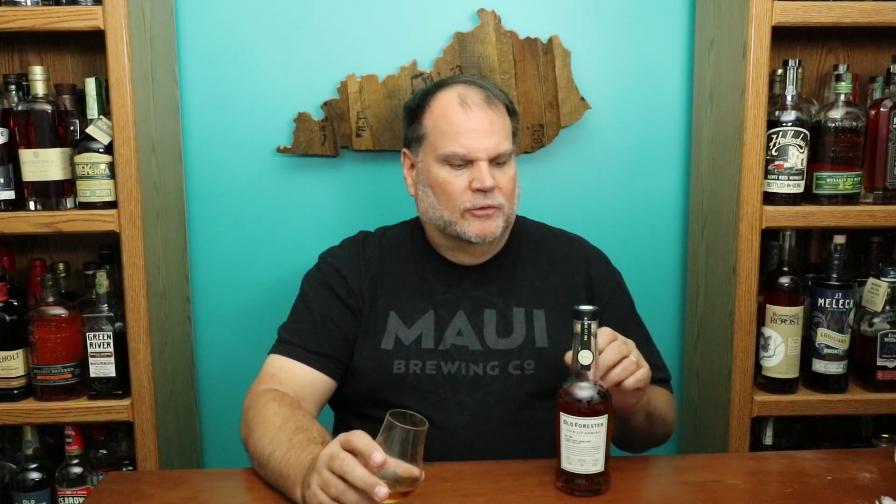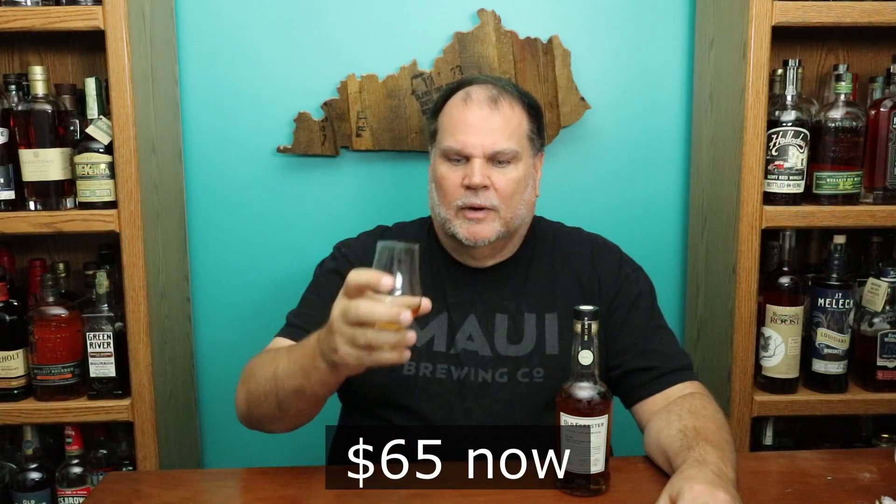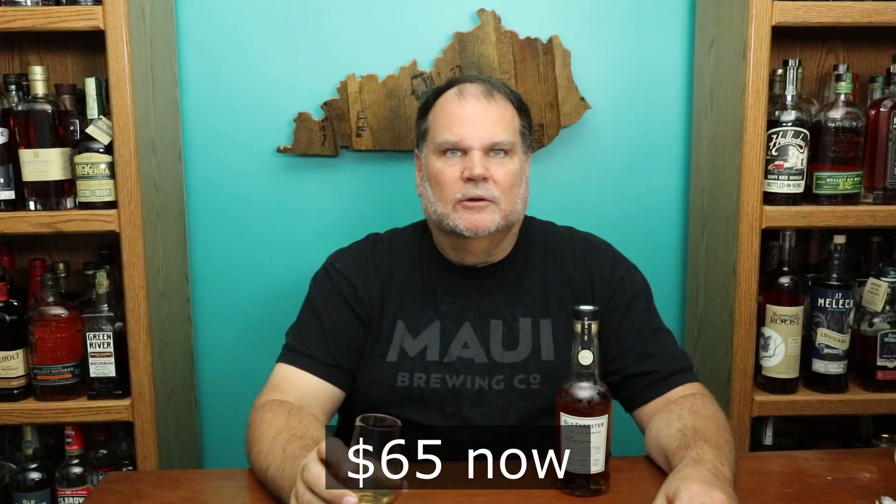This guy comes in at 95 proof. This is batch one of the rum finished for the 117 series. This series has been out for the last couple of years. These bottles are small 375 milliliter bottles, so they're pint-sized bottles, and they go for about $60 these days. A little bit limited around the Louisville and Kentucky area, but you can find them online a little bit also.